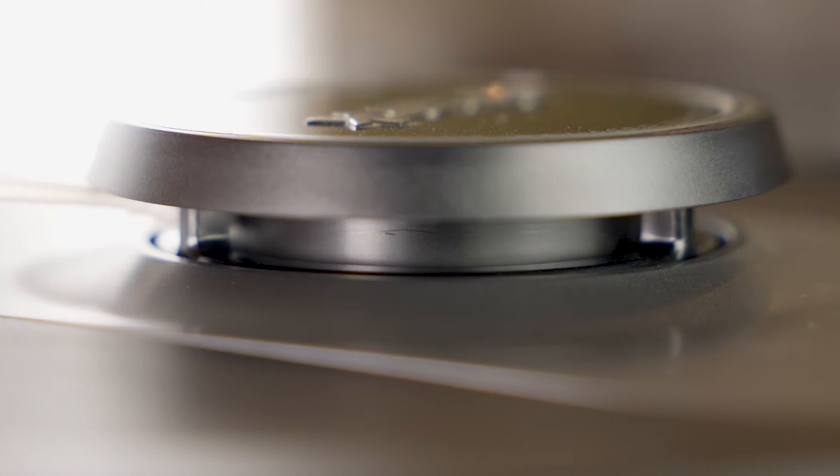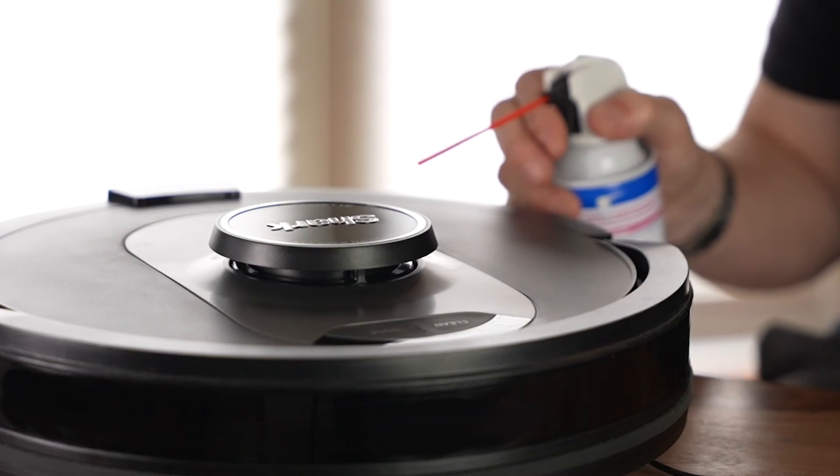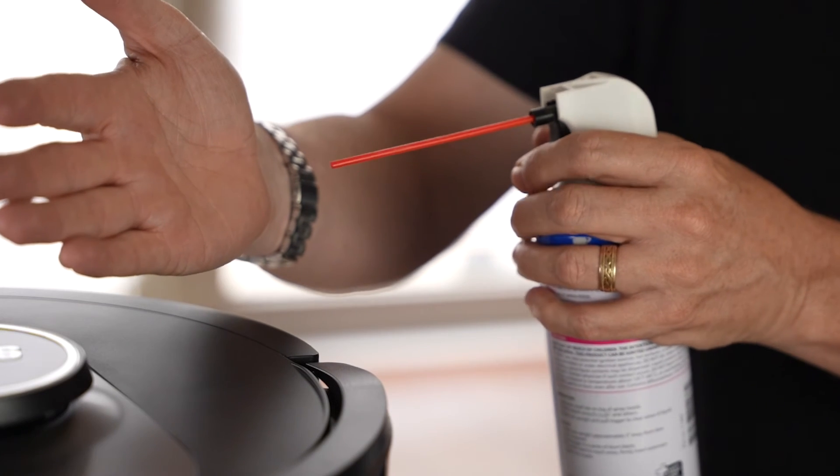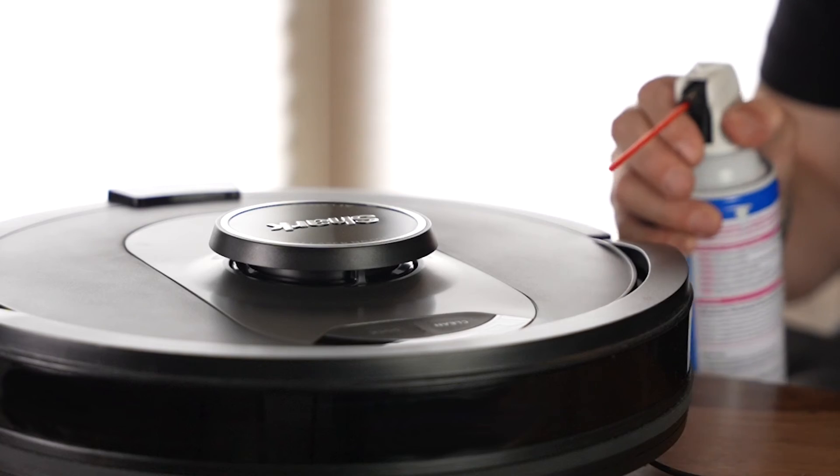Once you've gently rotated the navigation module, spray compressed air to loosen any remaining debris or hair. Test the air away from the robot first before using and be sure to hold the can upright.